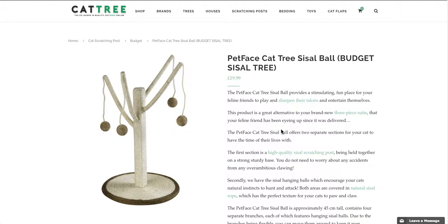Hello, it's John again from CatTree.UK, the UK's leading online retailer of quality cat trees. And this time I'm talking about the Petface Cat Tree Seesaw Ball, which is a budget cat tree.